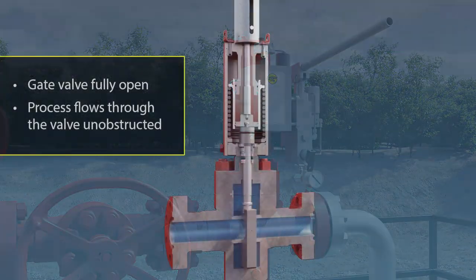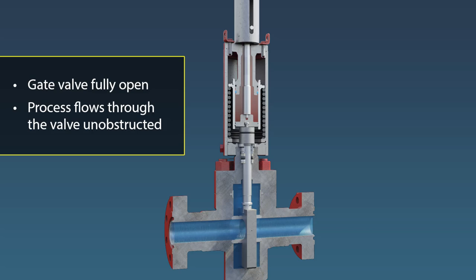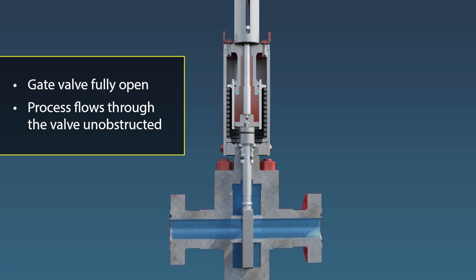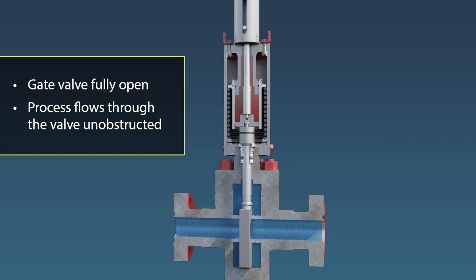The reverse-acting through-conduit gate valve is unique in that it is designed for maximum process flow with minimal communication between the flow path and body cavity, thereby reducing the potential for debris to build up and become trapped inside the valve body cavity during operation.